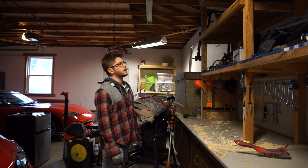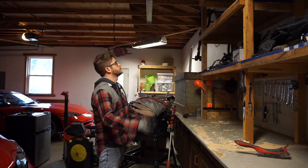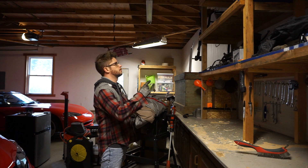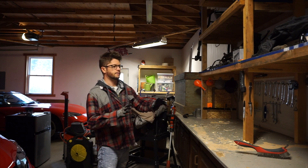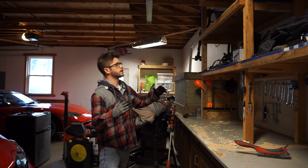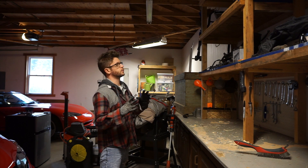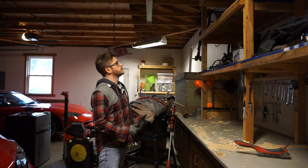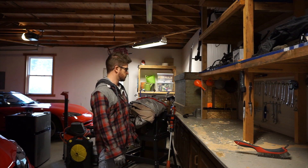So the first step of getting the Viper hardtop assembly all back together and on the car is the rear window panel. I'm going to do that first so that I can get that in place and not have to worry about maneuvering it inside the Viper once the hardtop is on, because once the hardtop is on, that interior gets really small really quick. So I'm going to get this in place first, button it into the car, and then move on from there.